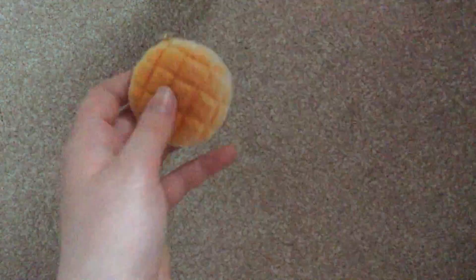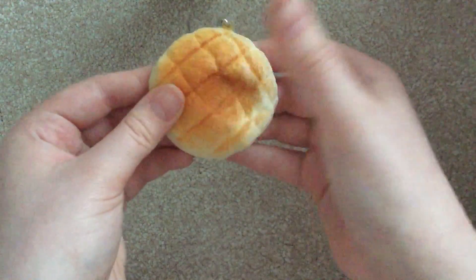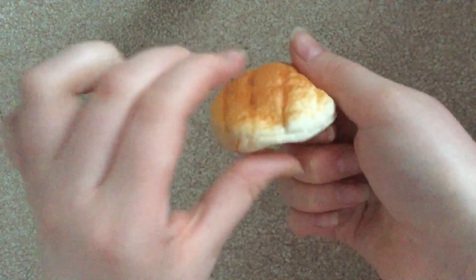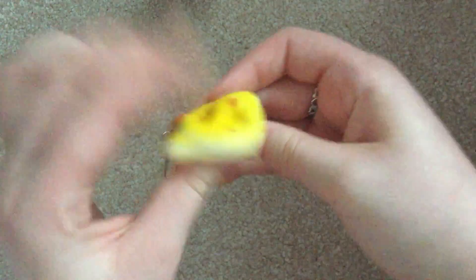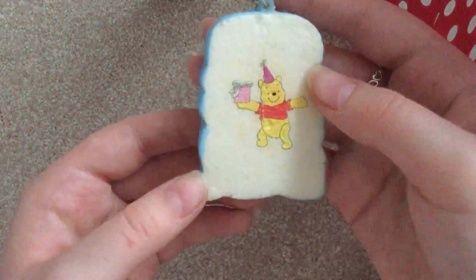Next is another face bun and it is the laughing crying face emoji with the pink. Next is another one of these — this one is a lot softer, but maybe even more slow rising. Next is this Hello Kitty — quite slow rising but it does have a nice pop-up. Next is this bread and it is blue with Winnie the Pooh on it.